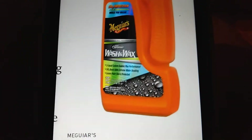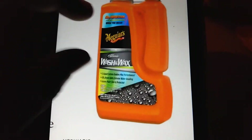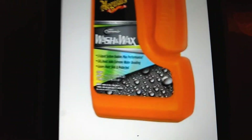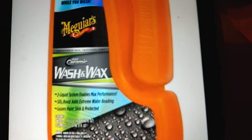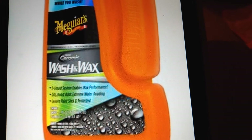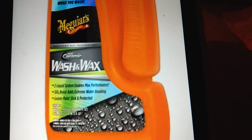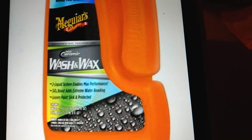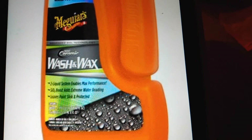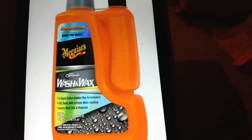It looks kind of interesting. I can't read it too well, so I'm going to bring it in a little closer. It's not real clear, but it says 'two liquid system.' Yeah, it's a two liquid system, and it enables maximum protection. The SiO2 boost adds screen water beading, leaves paint slick and protected.